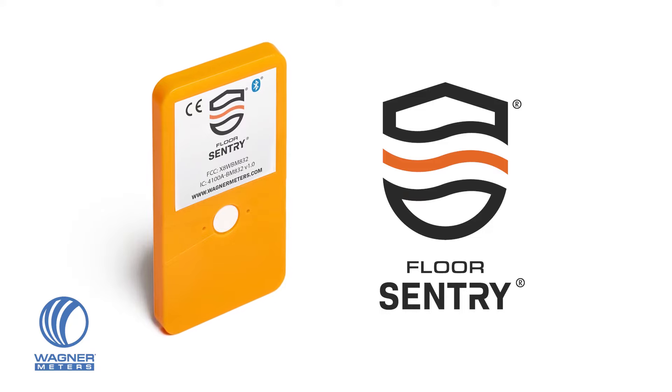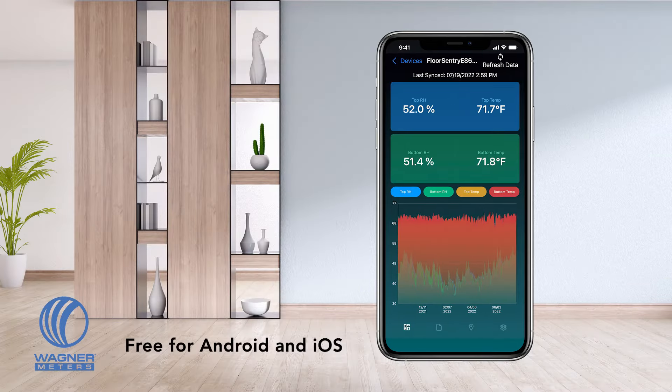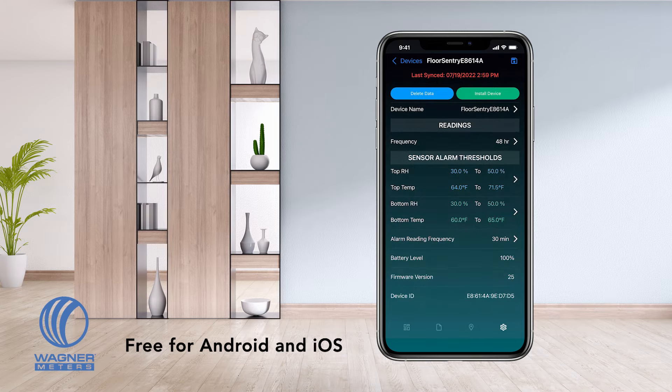The Floor Sentry from Wagner Meters shields your investment by providing you with instant access to the temperature and relative humidity of your wood floor as well as your underlayment or concrete subfloor.